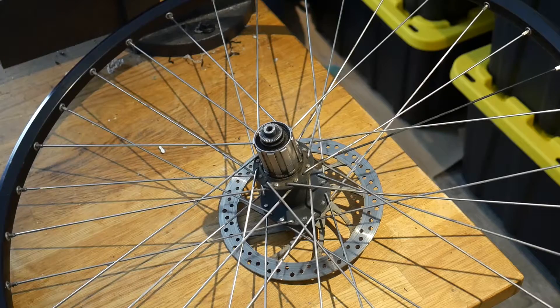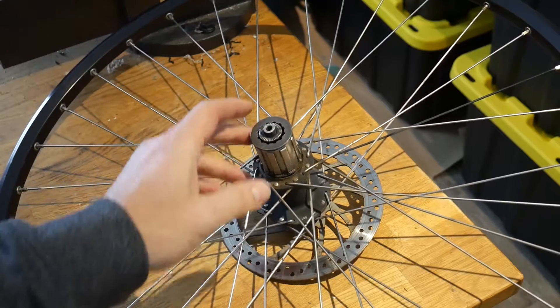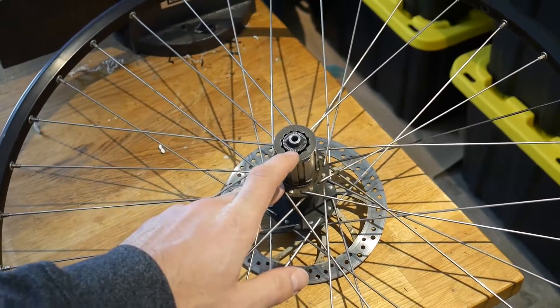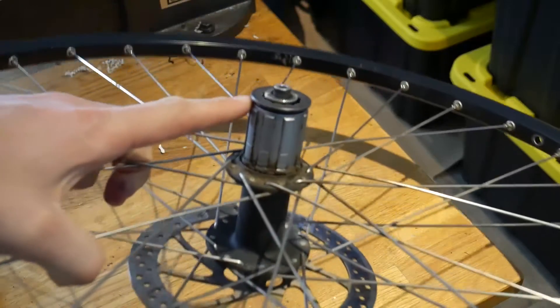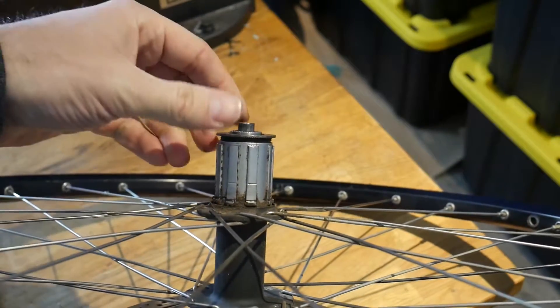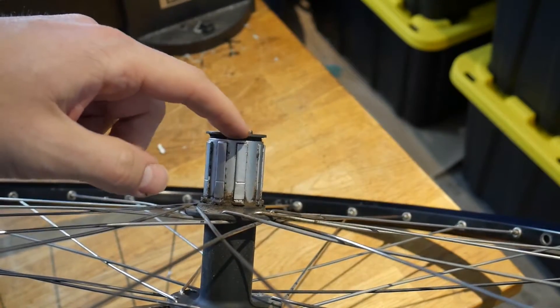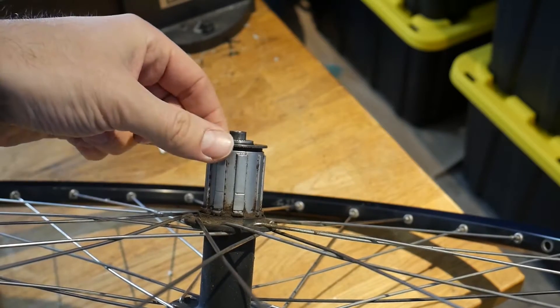The lock ring has been removed but I can just slip it on top here without fastening it, and you'll see that the spacer fits right between the lock ring splines — the splines you use to remove or tighten the lock ring. If you look at this from the side, if I were to actually tighten this thing down, that spacer sits proud of the lock ring surface, and that's another key thing to look for.